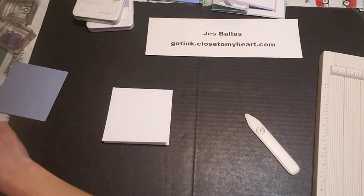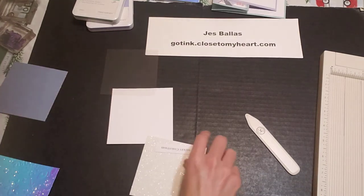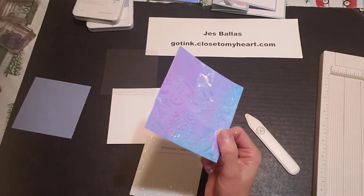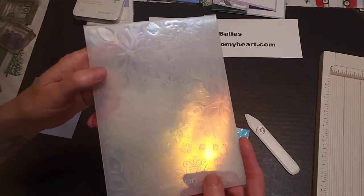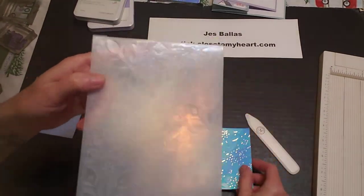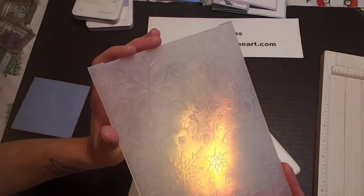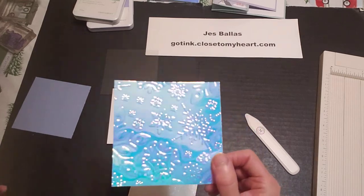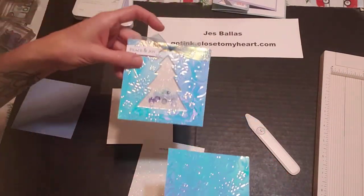Some stamping I have done already. The holographic paper I did emboss with a snowflake embossing folder that we had last year. You can see that texture in there — really pretty. So I went ahead and embossed that but we need to cut out the tree shape.